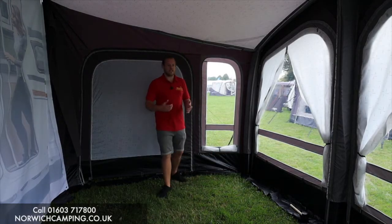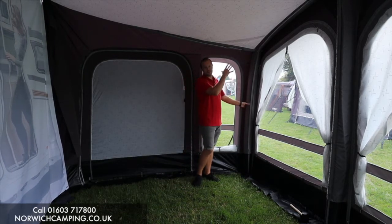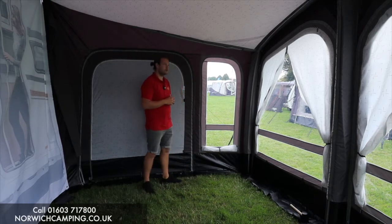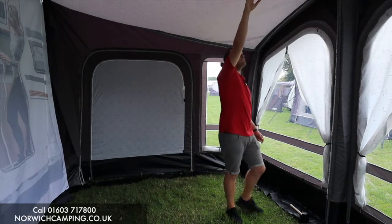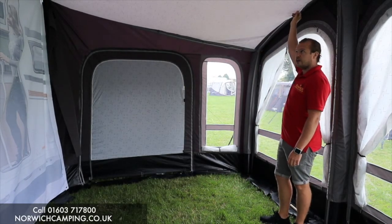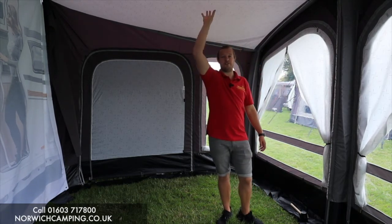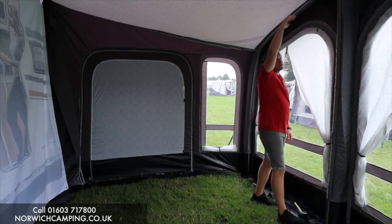Inside the awning, the Riviera is a deeper awning — 275cm deep rather than the boletos which are 250 deep — so it gives you a bit more space inside, which is nice. There's plenty of headroom and the Skyliner roof liner comes with it at the minute. This is an early sample so the roof liner will be a bit tighter in production, but it comes with that, which is a great addition — loads of headroom if you're tall.